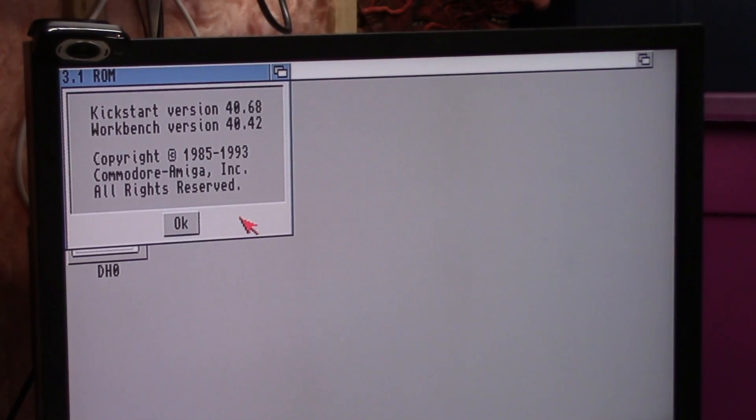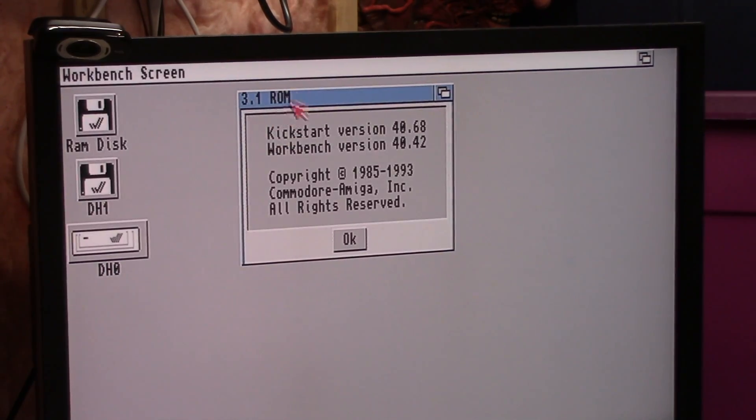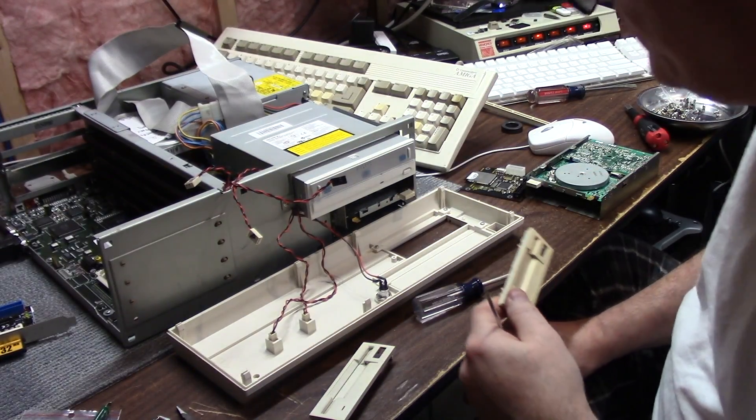I took a couple minutes and put the 3.1 ROMs in, so now I'm running 3.1 OS. It even says it in the corner. So I have to put this back together. A little bit further along — stuck an IDE DVD drive in it.